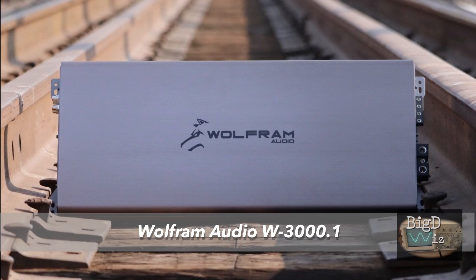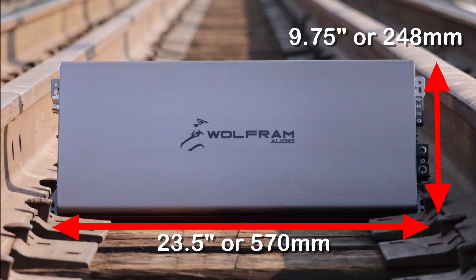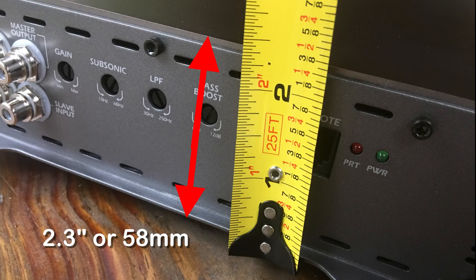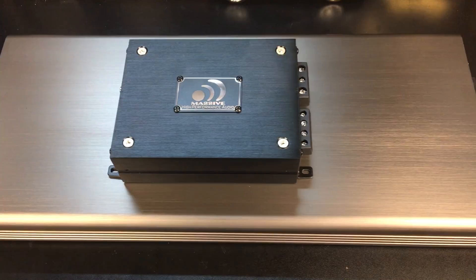This one is the Wolfram Audio W3000.1. This joker is 23.5 inches or 570 millimeters long by 9.75 inches or 248 millimeters tall by 2.3 inches or 58 millimeters thick. Here's a comparison with the Massive Audio N2 that we recently tested — you can see the Wolfram Audio is a big amp. It has lots of dissipation area to get rid of heat.